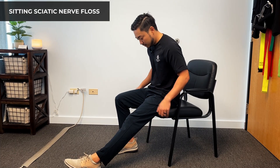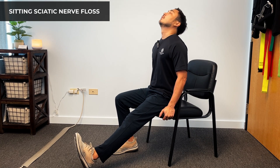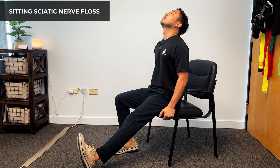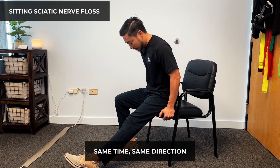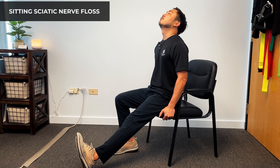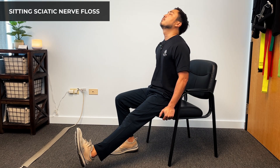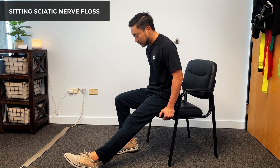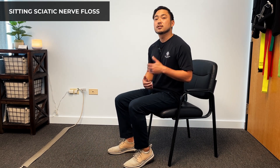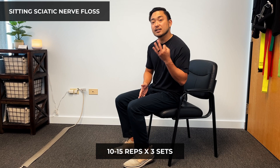Now when we do this, we point — all the way down and all the way back up, all the way down and all the way back up. Just remember to go at the same time and same direction as where your foot is going — your head follows your foot. If it goes up, the head goes up. If it goes down, the whole body goes down. We're going to do this for about 10 to 15 reps on each side for a total of three sets.